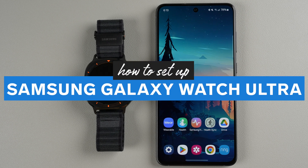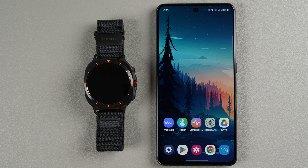In this video I'm going to show you how to set up the Samsung Galaxy Watch Ultra. I'm going to be pairing mine with a Samsung phone, but the steps should be similar to a non-Samsung Android phone.